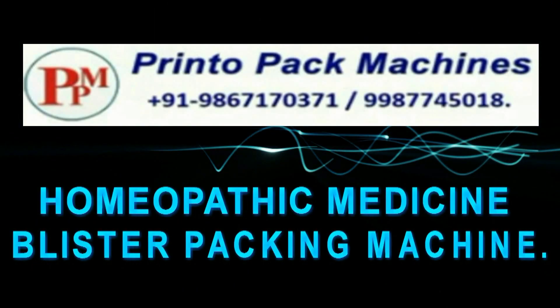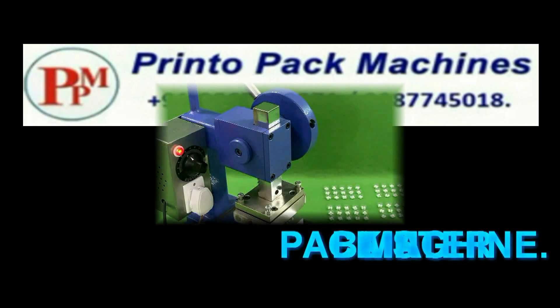Hi friends, welcome to the Printo Pack Machines Homeopathic Medicine Blister Packing Machines Demonstration Video.